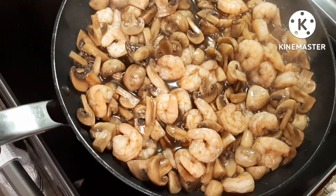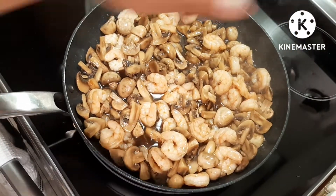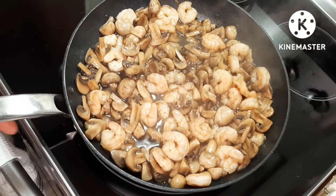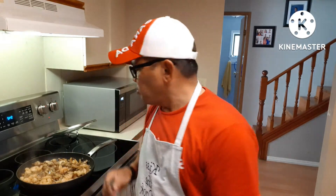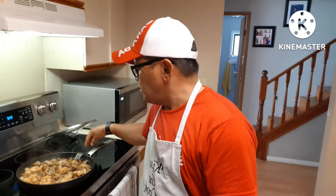Here we go — our prawn with mushroom is done! Now you see how I made my prawn with mushroom using only three ingredients. It's very easy to make and it tastes yummy. That's what I'd like to share with you guys. It's really yummy, so if you like what you see please subscribe to my channel — Filipino Vlogger — there's more cooking to come. Thanks for watching!